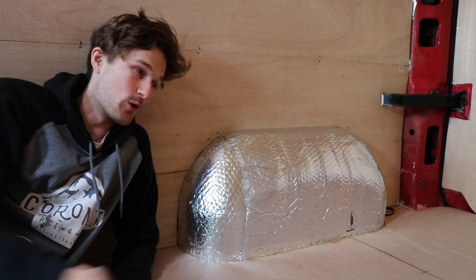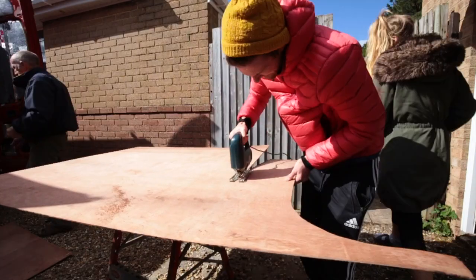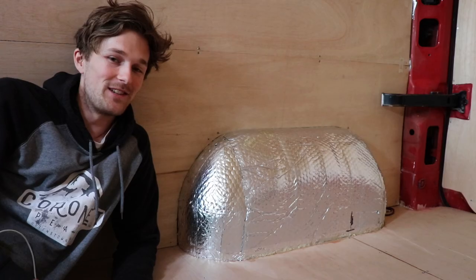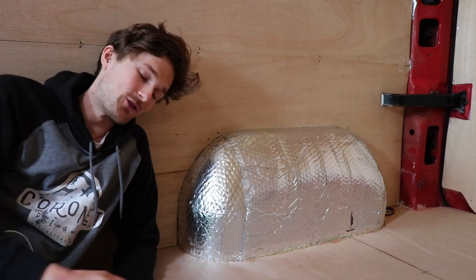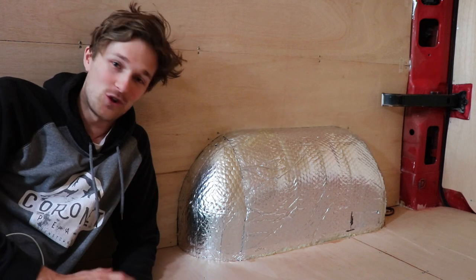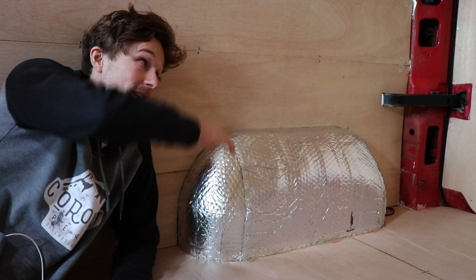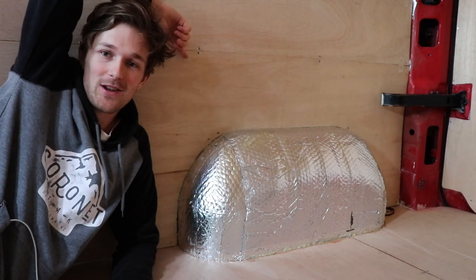After that it was time to tackle the wheel arches. We were quite lucky because when we bought the van it already had some panels, so we were able to use those panels to make a template. As we had discovered since doing this conversion, nothing is quite as simple as it seems. We had to repeatedly take it off, trim it back, take it off again, trim it back — and finally it fit. Once we had the fit for the wheel arches we then had to bring down the top of it to match the other piece of ply.